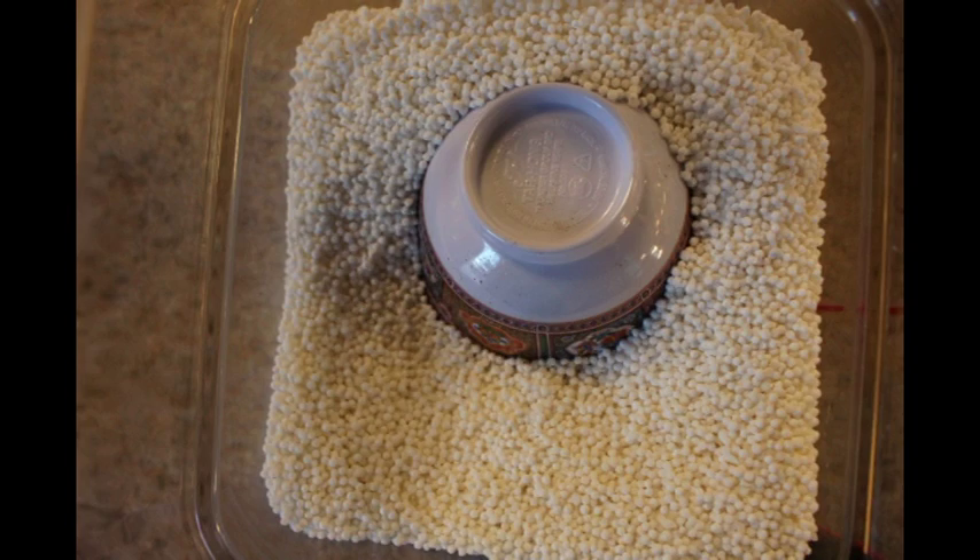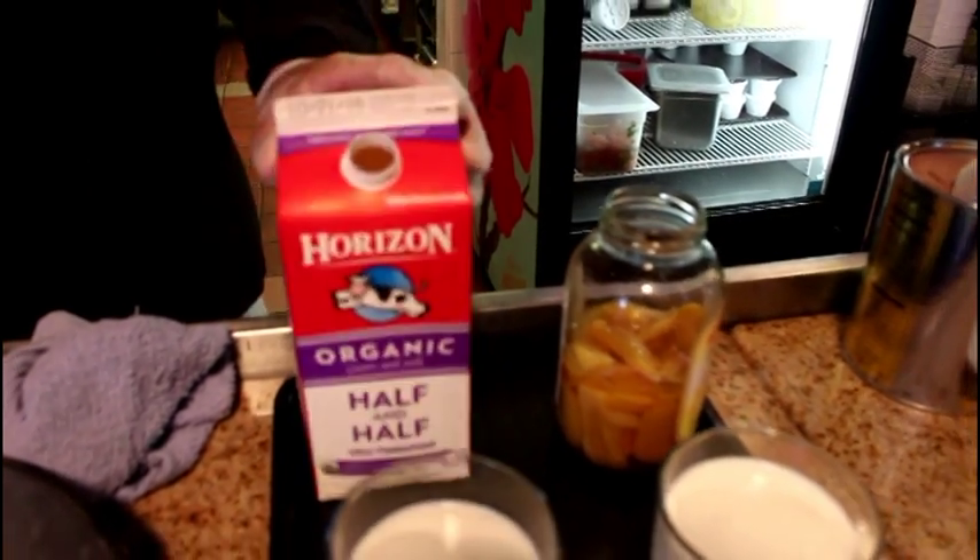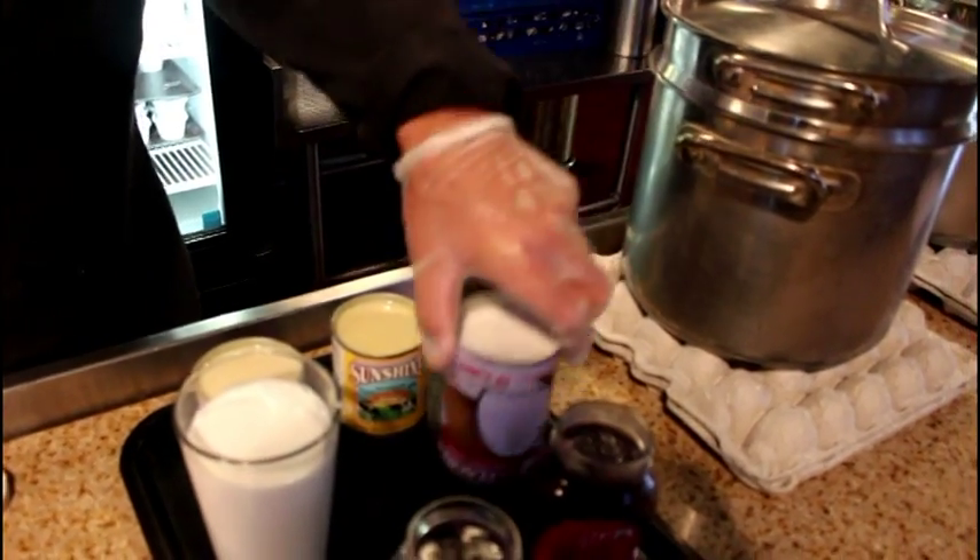The ingredients we're going to be using is botan rice, tapioca pearls, and sweet rice. Organic half and half, chocolate mix, sweetened condensed milk, and coconut milk.